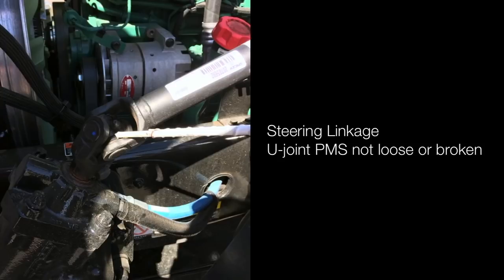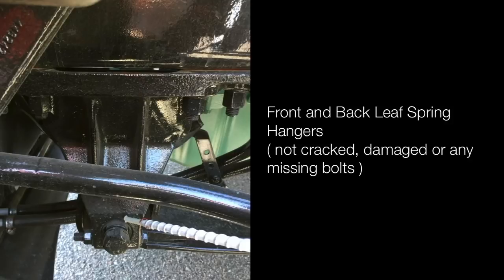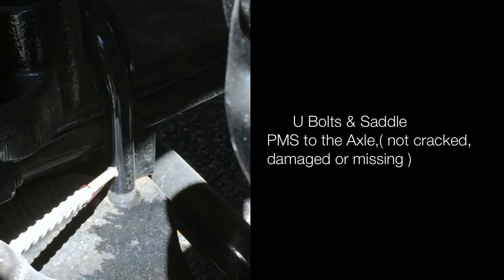Steering linkage U-joints are properly mounted and secured, not loose or broken. Steering linkage is not bent or missing crown nuts or cotter pins. Front and back leaf spring hangers are not cracked, damaged, or missing any bolts. Springs are not cracked, damaged or scissored. U-bolts and saddles are properly mounted and secured to the axle — not cracked, damaged or missing.